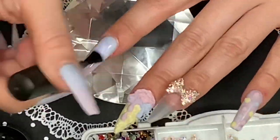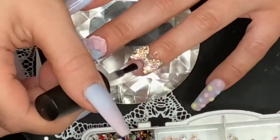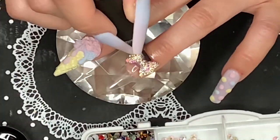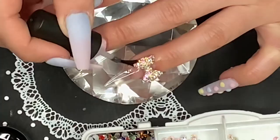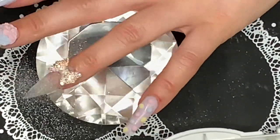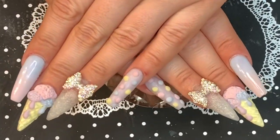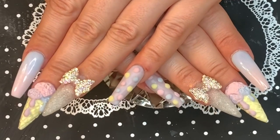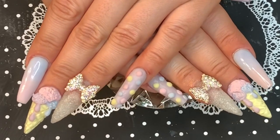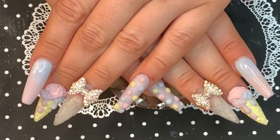Now I'm going to topcoat all the nails without the 3D art using Poochie's Super Shine Gel Top Coat. I apply some white fine glitter to the ring finger to give it a sugar effect — I actually go over it twice but only show it once. Okay guys, here's the finished look. I think they came out really, really cute. Leave me a comment and let me know what you think. If you're not subscribed to my channel, please subscribe and hit that bell — I'm coming with way more designs. Follow me on Instagram at StayPolish91 so you never miss an update. I'll see you in my next video, bye!